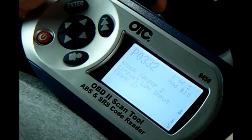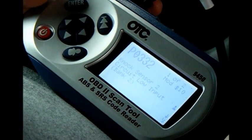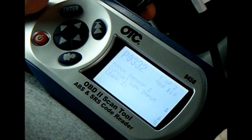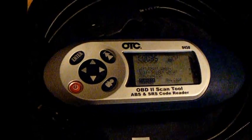So what's the code? P0332. It actually tells you what it is — Knock Sensor 2. Cool. So what do you think about it? Works pretty good. It's a good deal for the money. It does all the functions that a much more expensive one does and I'm pretty pleased with it.